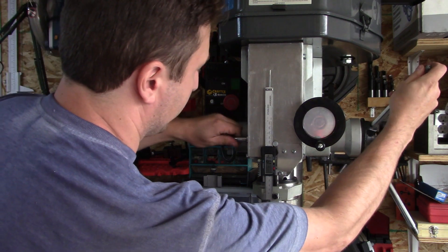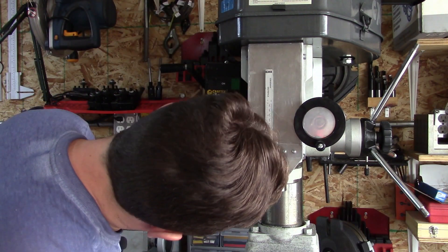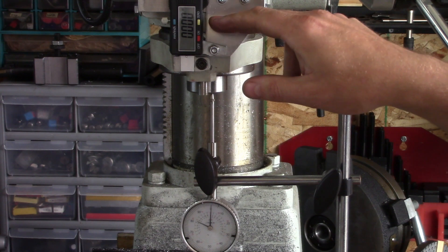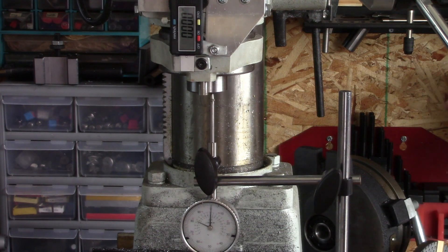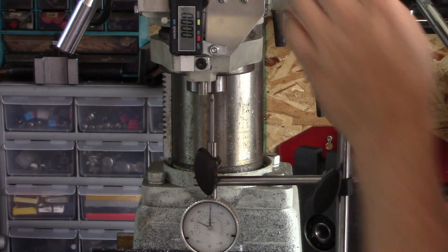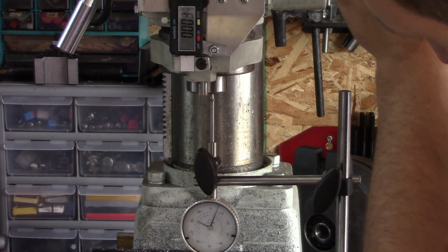That is pretty much that. I have the readout zeroed and I have the dial indicator on the bottom zeroed — it's a two-inch dial indicator. Zero on the collar, zero on the scale, zero on the indicator.